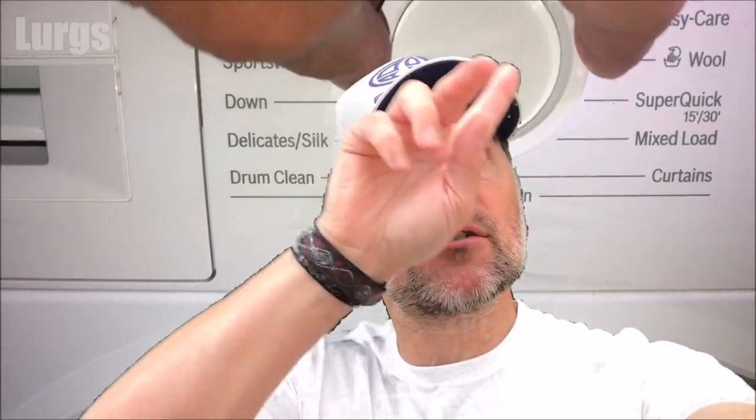If you found that video useful, please subscribe by pressing this button down here so you don't miss more videos on how to save you time and money. There are also some other videos around the edges of the screen — if any of those are useful to you, you can select those now. Thank you for visiting my channel, everyone, I really really appreciate it.